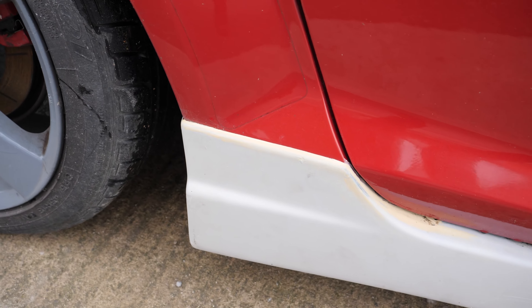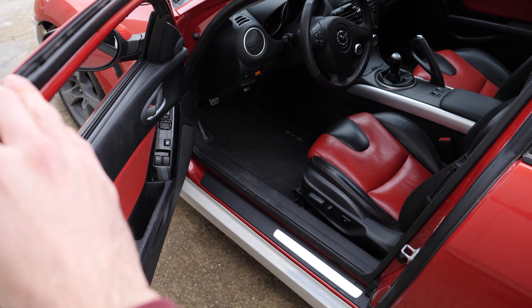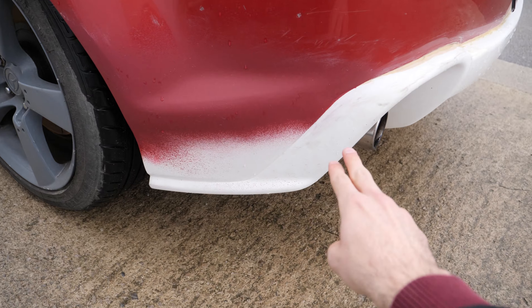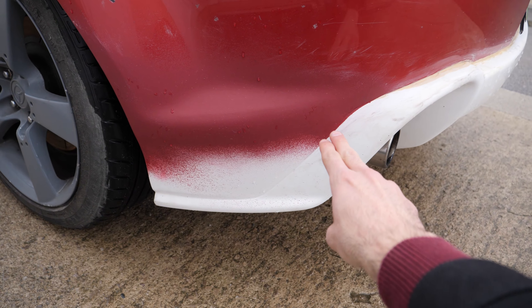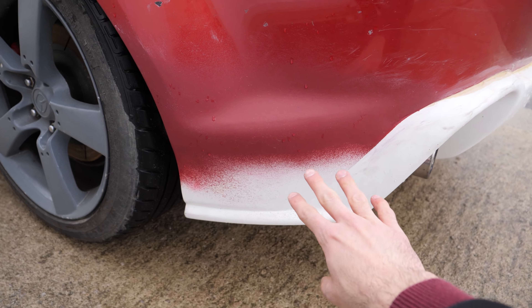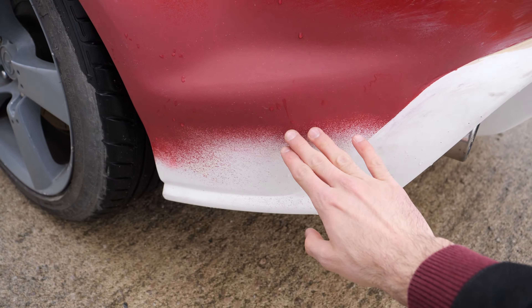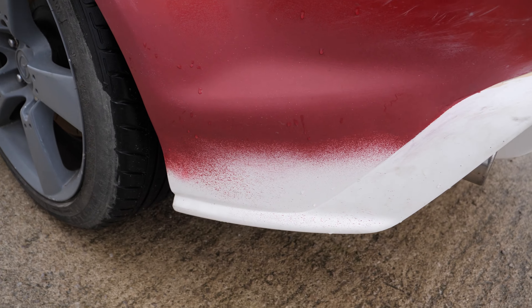The side skirts are also on and they required a lot of trimming in order to make them fit and allow the door to be closed normally. One of my favorite parts is the rear apron — I had them blend the sides with the rear bumper because I didn't like how the overlap looked, and the end result is simply mind-blowing. Once it's colored, it's gonna look amazing.